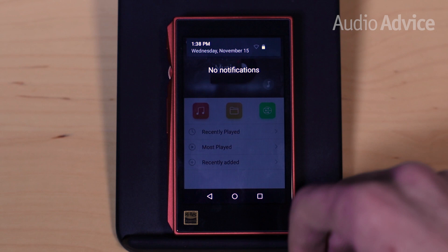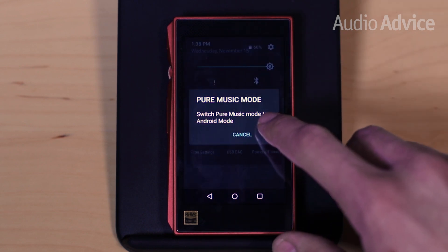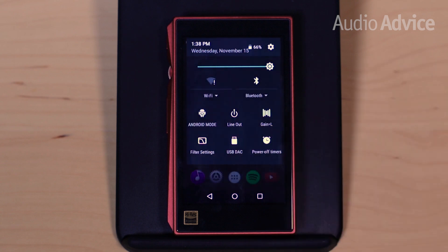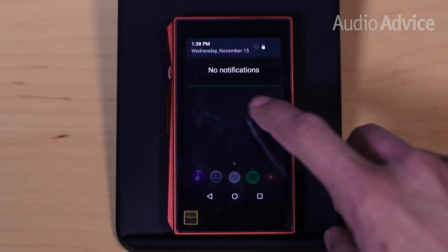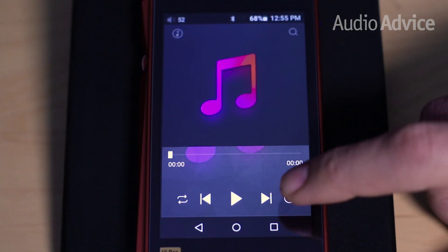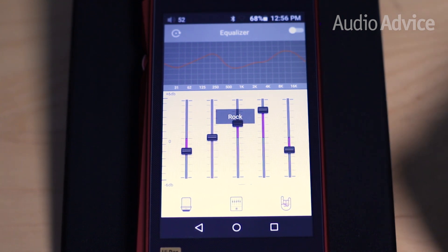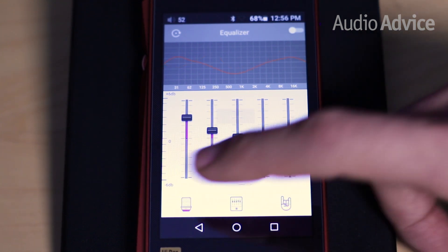Before we discuss performance, let's touch on a few of our favorite features in the new FiiO X5 3rd Gen. Pure Music is a mode that shuts down all unnecessary functions inside the X5 while you're playing music off of an SD card, allowing the FiiO to direct all of its available RAM to decode your music files and extract every bit of performance. The X5 also has a great parametric EQ built in — you can tame any issues in certain songs or recordings, or simply tune things to your personal preferences.